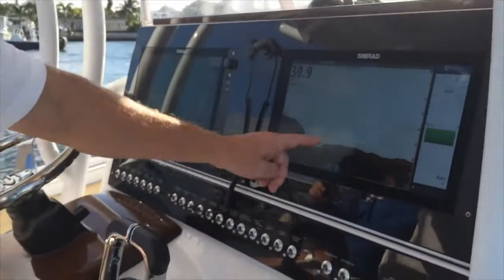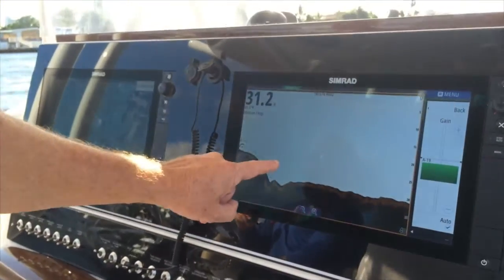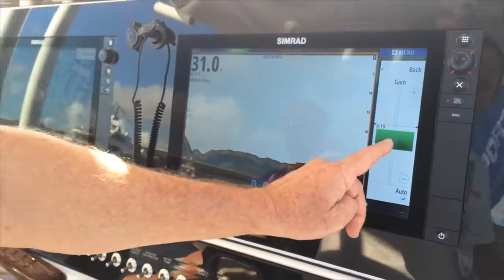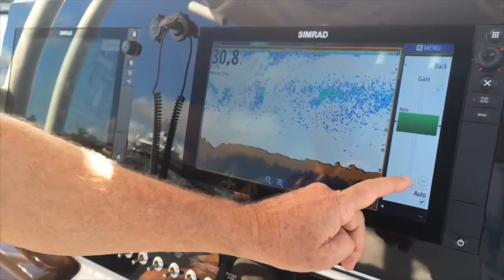Many anglers go out offshore and use their fish finders and they're not sure if they're seeing fish or not. What we're looking at here is a beautiful clean screen on this NSS EVO 216-inch unit. I'm seeing a fish right near the bottom there, but this looks a little bit too clean.